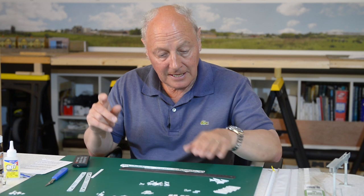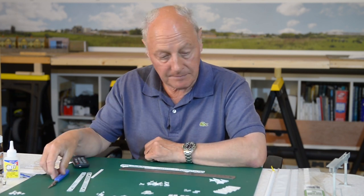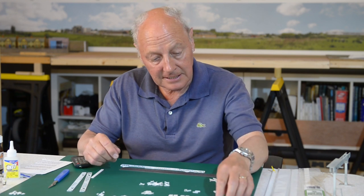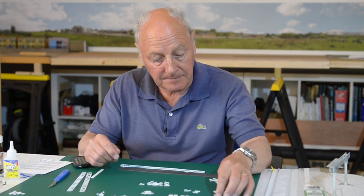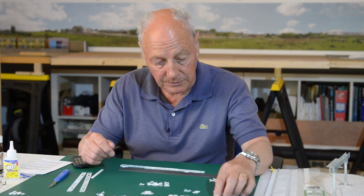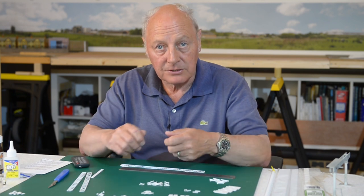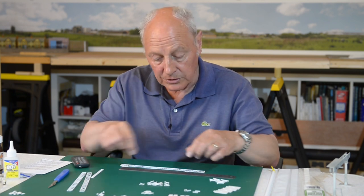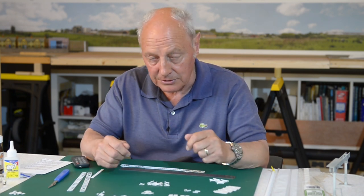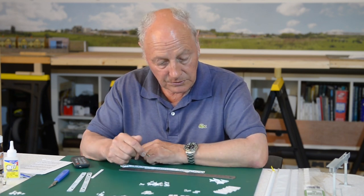I cut them out with a standard scalpel from the moulding and I did cut through one of the ladders - easy done. Just be very, very careful when you do these things. It's good to use a good scalpel, but try to cut away from you or cut down rather than cut towards you. Otherwise you can end up with cuts on your fingers. The items are quite small.